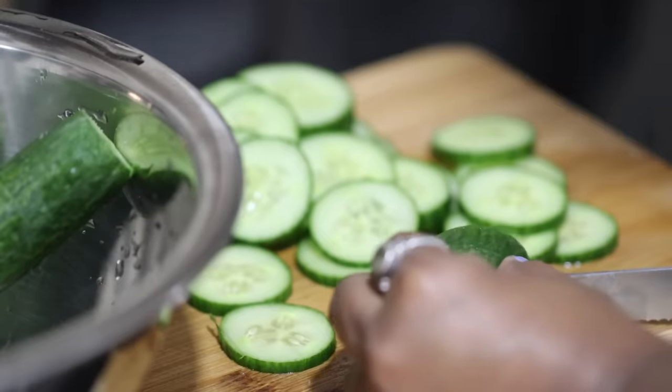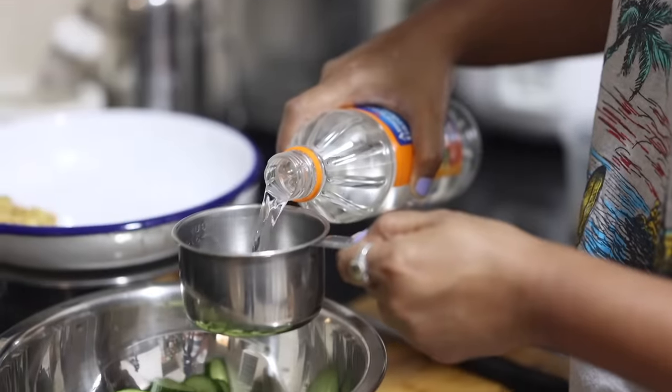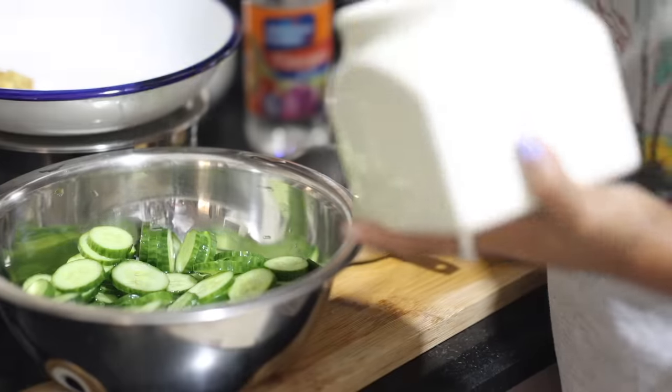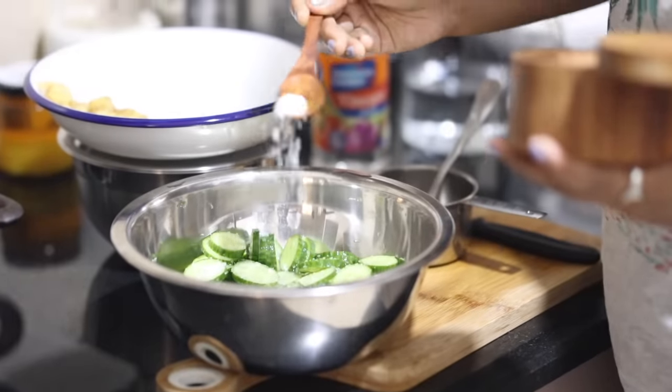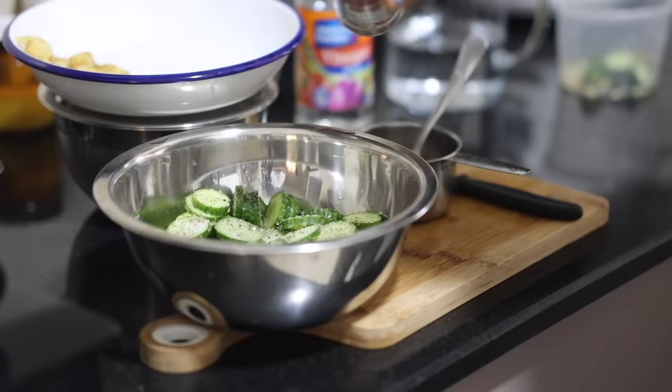I'm also going to show you an easy way to make cucumber pickle, just like the way we make sirka piaz. Cut the cucumber into slices, add salt, pepper, two tablespoons of sugar, red chili flakes, cut green chilies, half a cup vinegar, the rest water, and a few cloves of garlic.